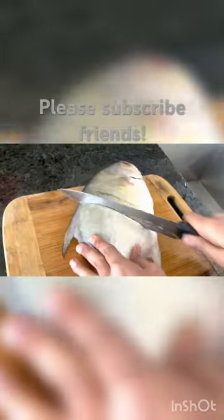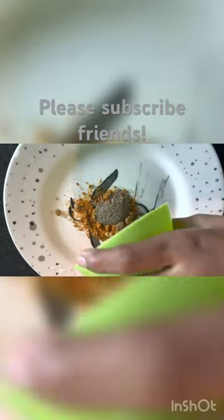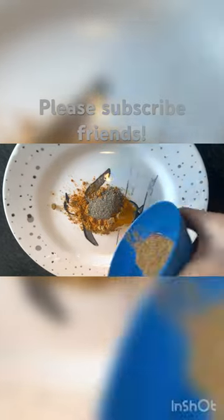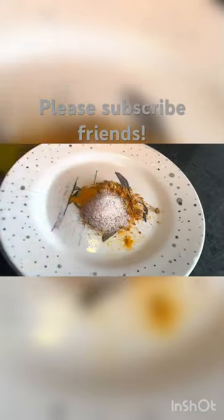For marination, add 3 teaspoons of chili powder, 2 teaspoons of coriander powder, 2 teaspoons of pepper powder, 2 teaspoons of jeera powder, half teaspoon of turmeric powder, and add required salt.